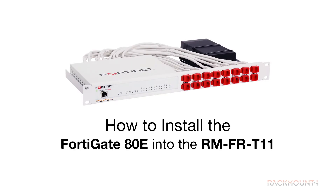Today we are going to install the FortiGate ADE into the RM-FR-T11 from Rackmount IT. The installation for the other supported FortiGate models is the same as the FortiGate ADE shown in this video.